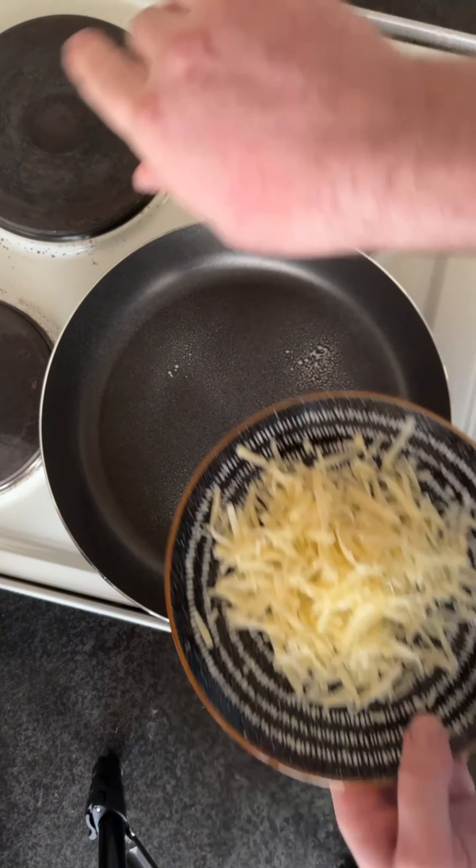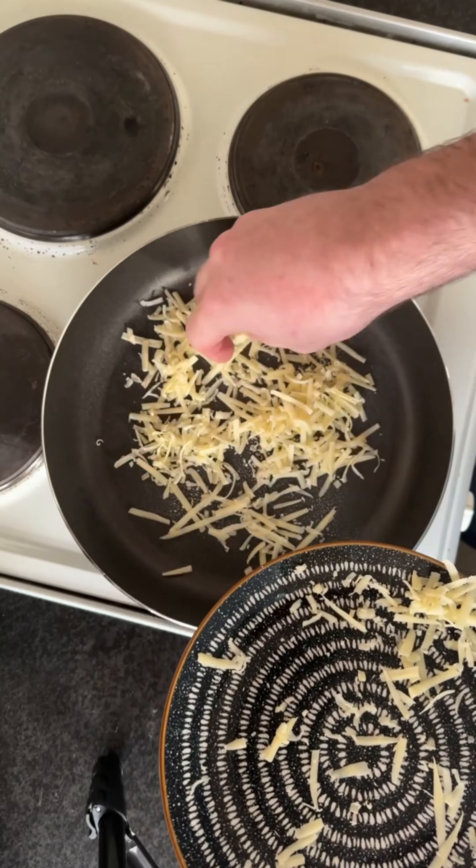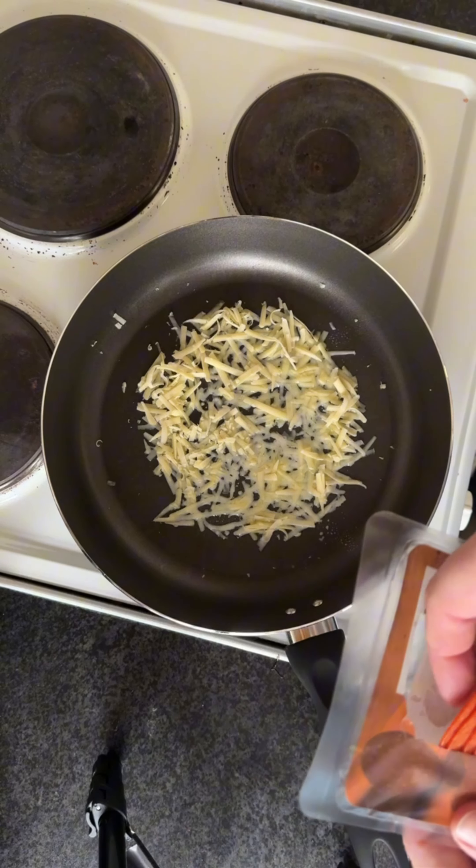Then we're going to add the cheese. And now that we can see that it's melting, we're going to add some pepperoni.